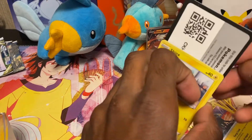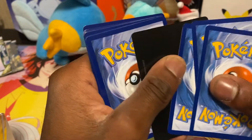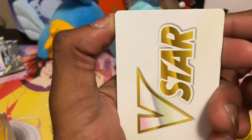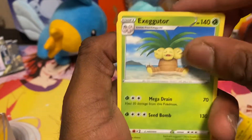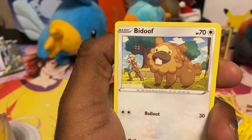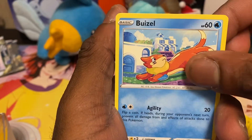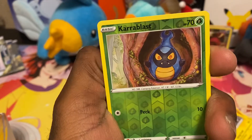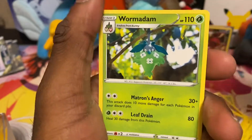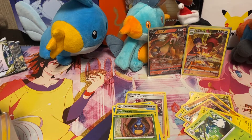Last pack — come on, give us good luck. I don't think I've pulled a V-star so far, but I might be wrong. I have pulled the old art Crawdaunt V which is pretty cool though. Pack eight: Exeggutor, Friends and Family — wish it was a full-art trainer — Weavile, Shinx, Bidoof, Electabuzz, Hawlucha, Buizel, a reverse Crabblast, and the last card is a non-hollow Ursaring. That box wasn't the greatest, but I can't complain really.